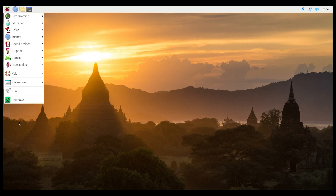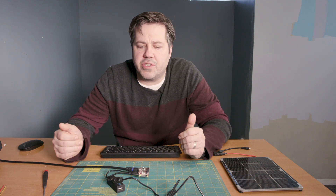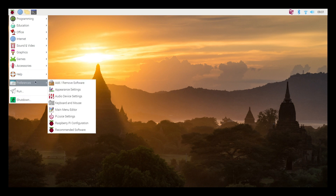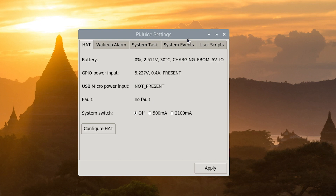We're going to restart the Pi. Now, once the system reboots, we'll be able to open the graphical user interface of the PyJuice and take a look at all the settings, check to see if the power and voltages are coming in correctly, and hopefully be able to enable the solar panel. The system has rebooted. So now if I go to the main Pi menu, click on Preferences, we now see PyJuice settings. So we'll go ahead and open that up. It takes a few seconds to update, but what we're looking at on this first menu is the condition of the Pi Juice hat board on top.